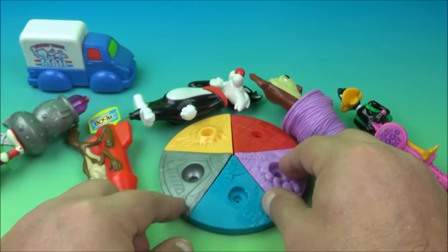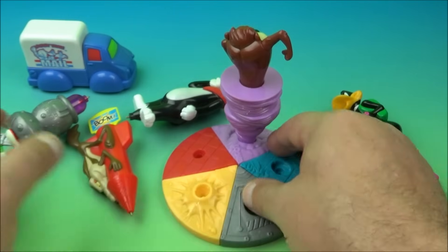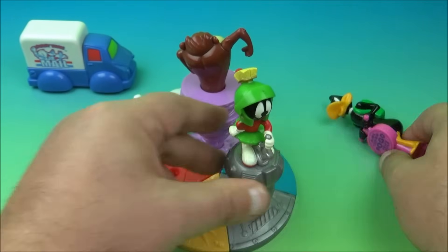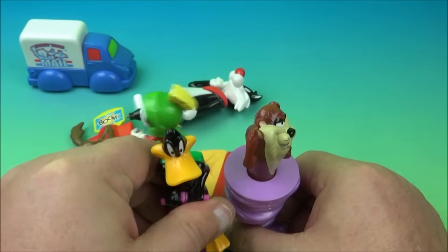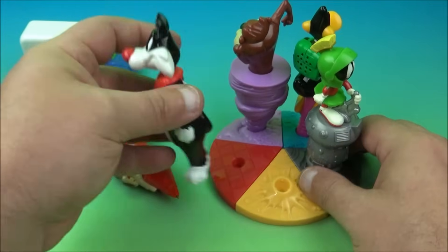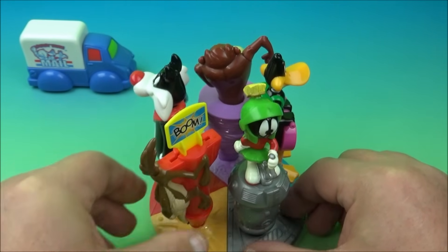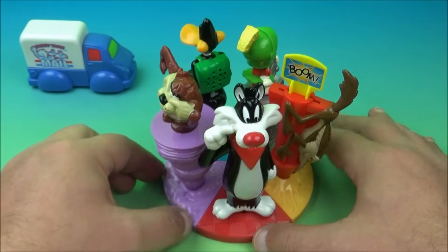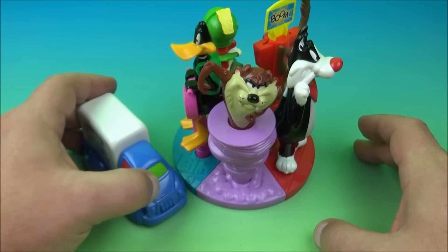Now that we got the base put together, it's just a matter of lining these back up. We got Tasmanian Devil there. I'm guessing the little Marvin the Martian goes here — there we go. Daffy Duck goes here. And then we'll put Sylvester and the red one here, and then Wiley Coyote right there. Look at this — now we have our little set put together. This is how you would want to display the Action Pens set. And then you take your little mail truck and display it whatever direction you want — right there.